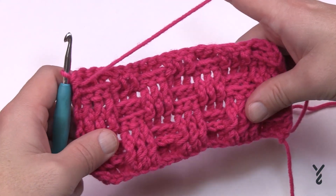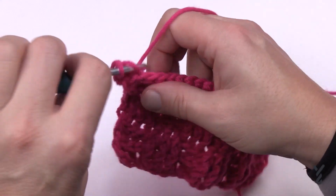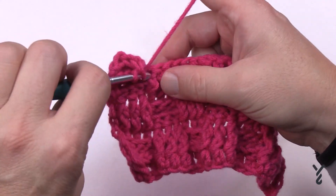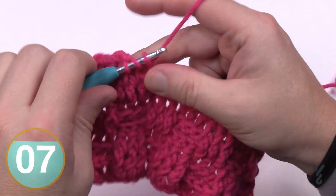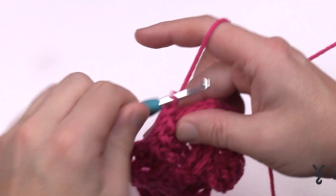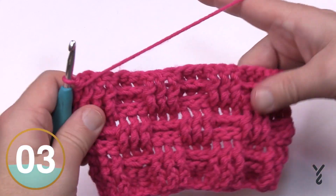In row six — which is the same as row two — chain two and just keep it as what you see. Back post double crochets stay back, front post stay front. Every two rows it changes locations. Now seven and eight are completely different from what we've been doing. I realized after starting filming that the pattern has more to it than I expected — so after completing row six, get a stitch marker handy because you'll need that. Let's go back to the pattern and show you what's going on.